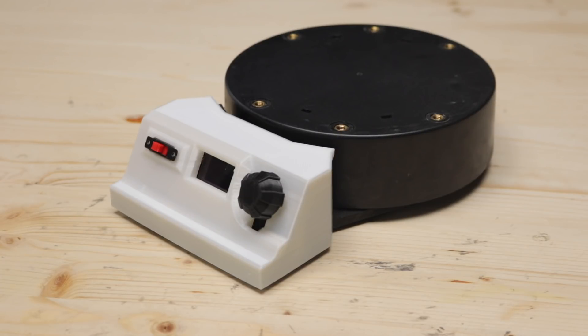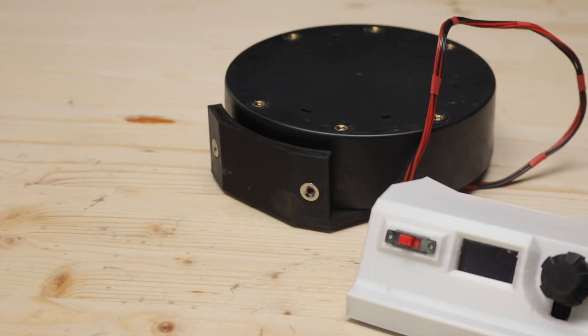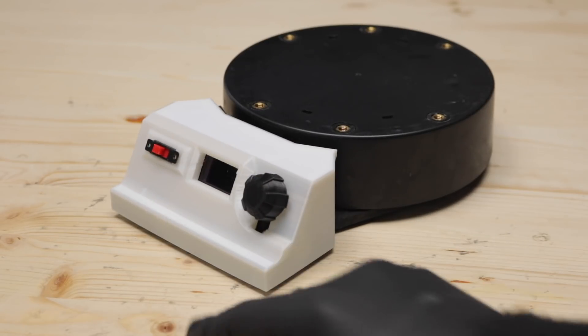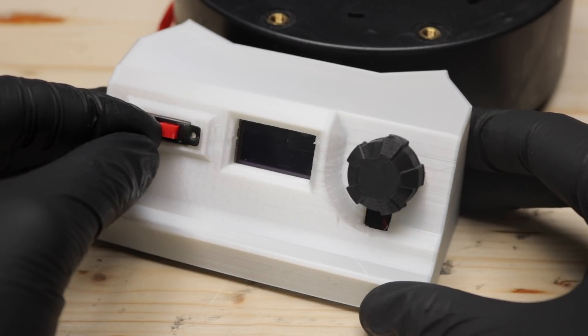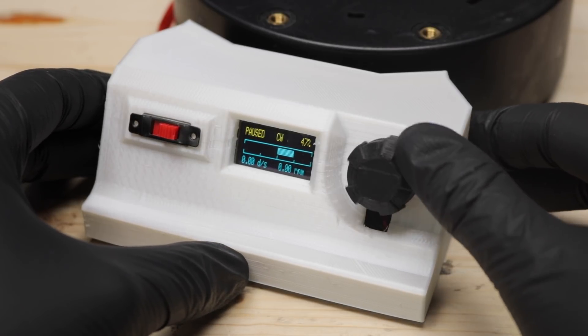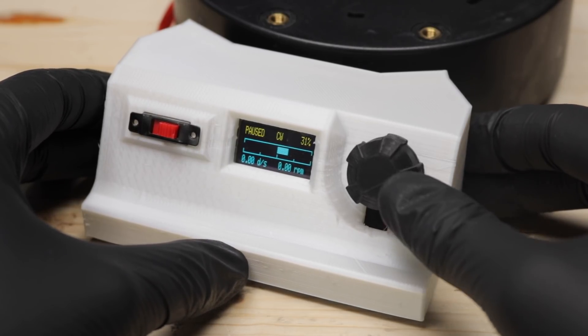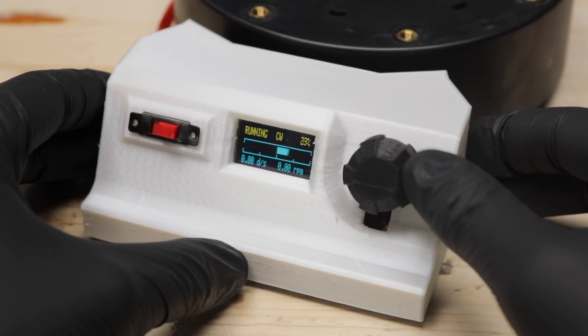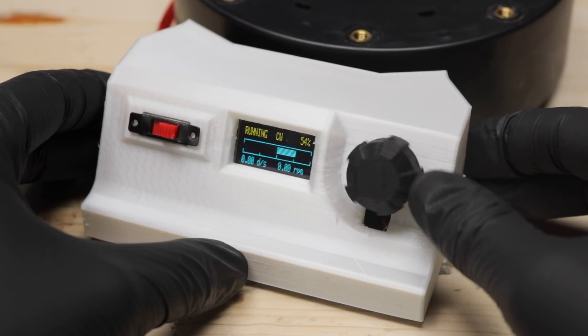So this is my final design and all the electronics are built into the front console. And the best part is, the console is held in place by magnets and can be detached easily to give some room for bigger subjects. Then when you are done filming, simply snap it back in place and that's it. After turning on the device, it will automatically go into a paused mode. This lets you select the direction and speed before it actually starts turning the motor. Then when you press the button, it toggles into the running mode and the turntable rotates. It's as simple as that.